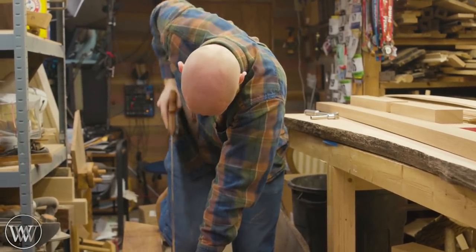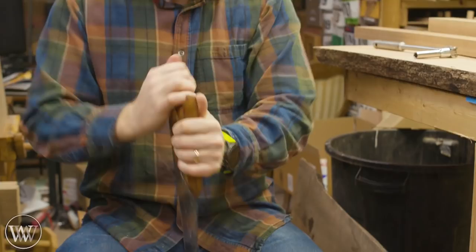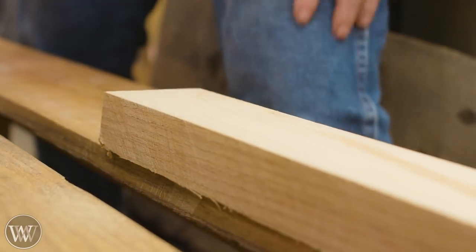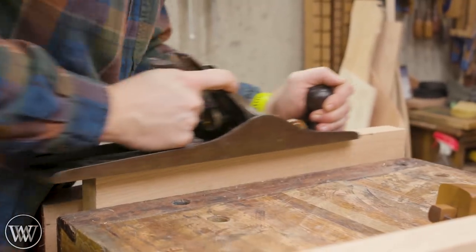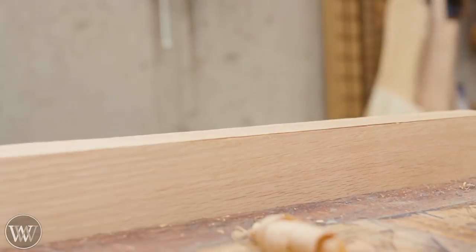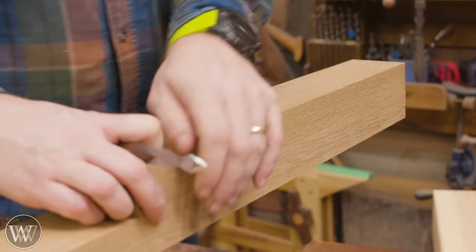Each one takes two to three minutes to rip down, so it doesn't take that long since there are only seven pieces total, one of them being six foot six inches long. This is a four PPI handsaw and it goes through it rather quickly. This was just the morning job to rip all these down to the right width. Then we can take them over to the bench and smooth them out. If you've done it right, it just takes a few passes and you've got a nice clean surface. There's that little bit of line left from the marking gauge and just a couple strokes more and that comes right off.